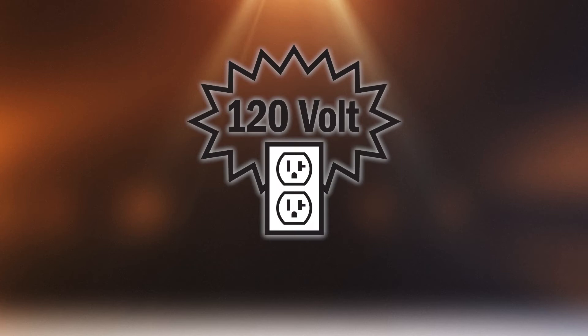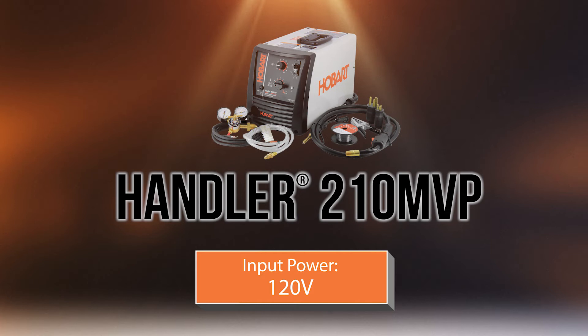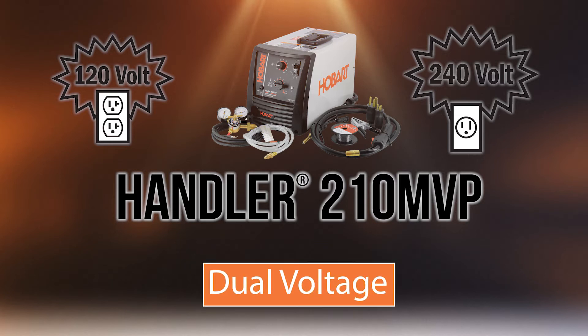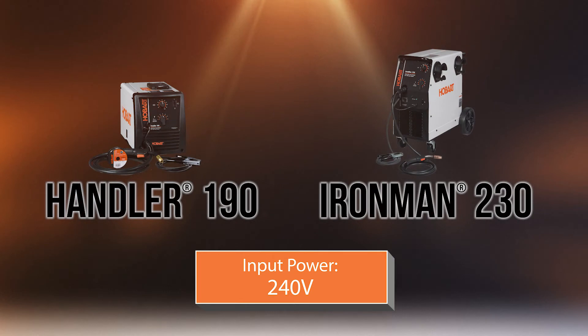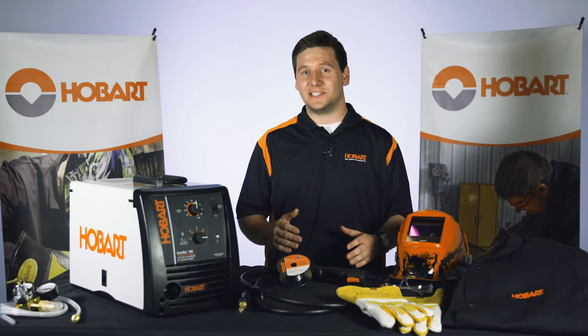What input power will you have available? If 120 volt is what you have available, you will want to look at the Handler 140 class or below. The Handler 210 has dual voltage, which means it can easily be interchanged between 120 and 240. If 240 volt is what is available, you should look at the Handler 190 or the Ironman 230. With 240 volt, you will have more power to weld thicker materials.